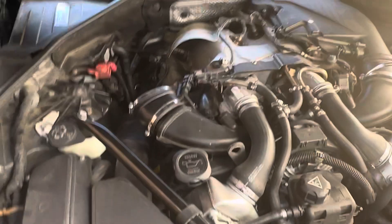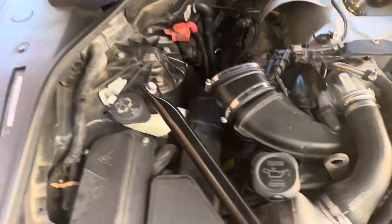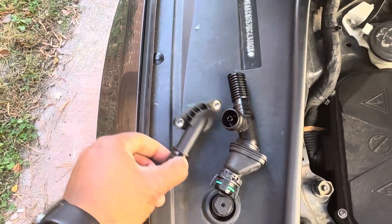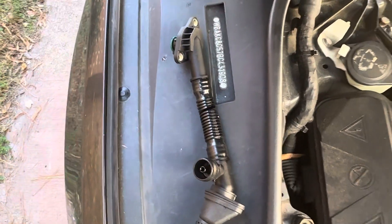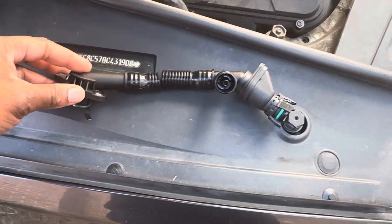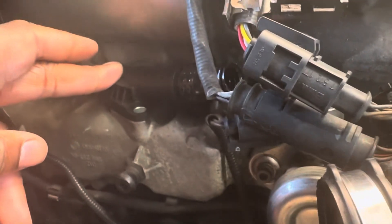I've already taken my mass airflow sensor off. Obviously there's one on your driver's side and bank one is here on your passenger's side. I removed my mass airflow sensor and I found this — this is the crankshaft breather hose. It connects right here, this part connects in here just like that, and it connects to this right here.